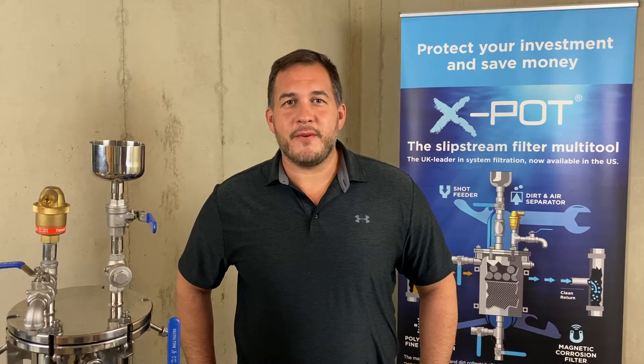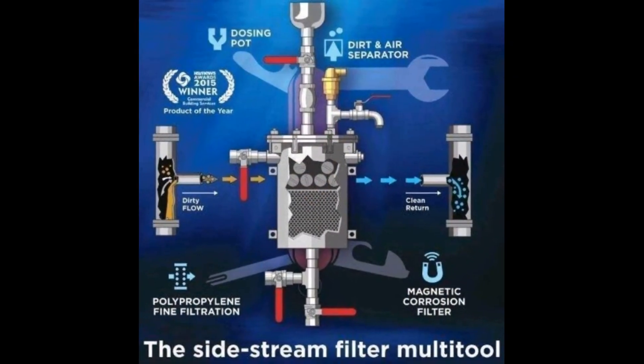So it's a magnetic filter, a cartridge filter, and a side stream air and dirt separator — all in one.